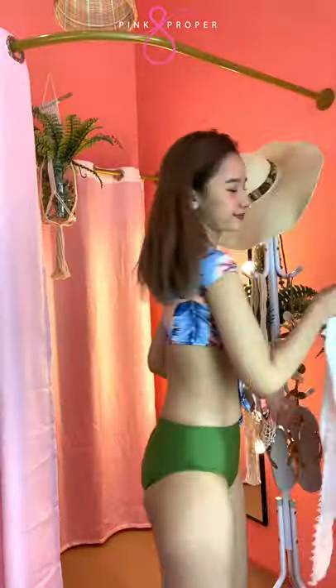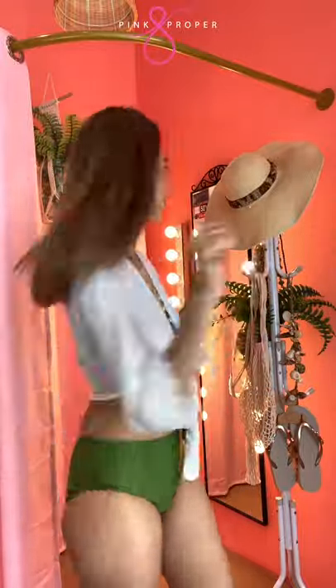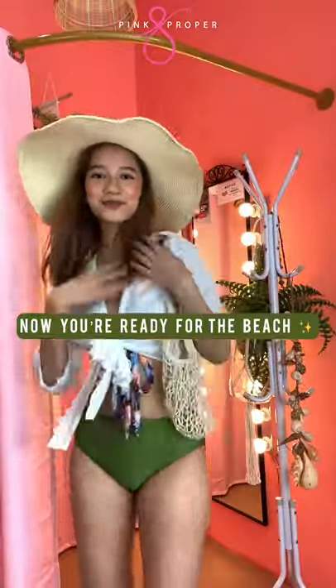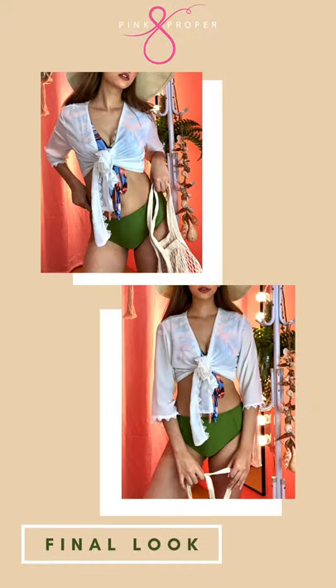So now, you can start accessorizing. And now, you're ready for the beach. This is the final look. And thank you so much for watching.